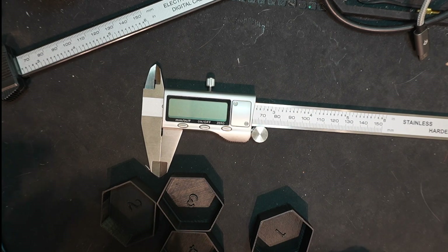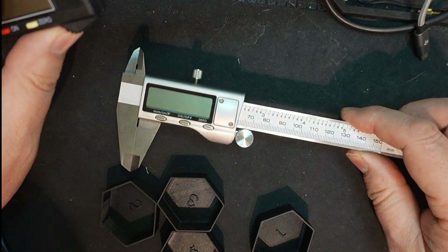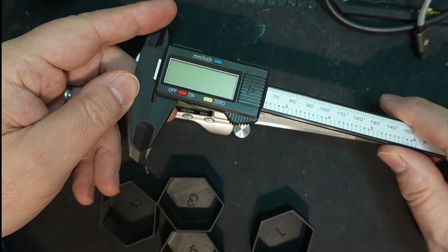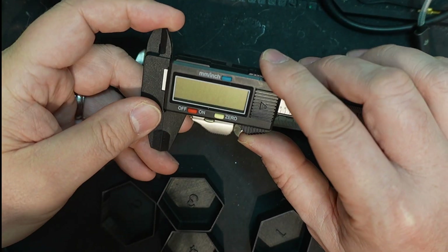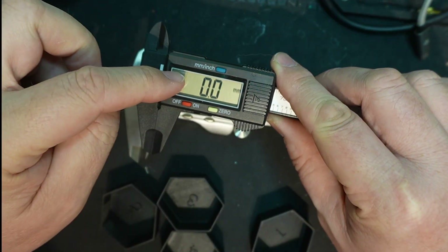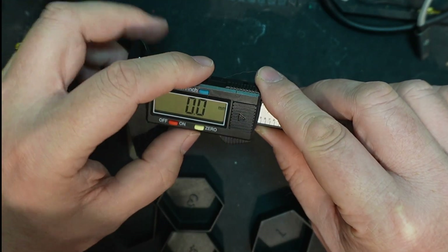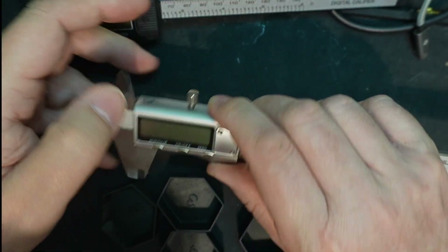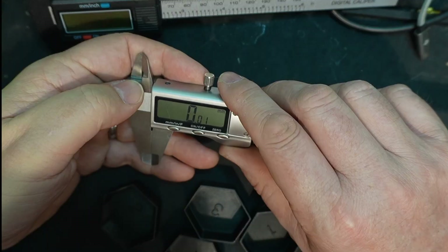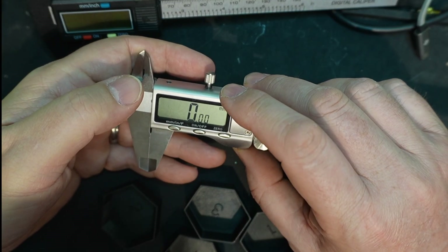To start off, I want to point out I have two sets of calipers here. This is my more expensive set, and I also have one I got off Amazon — the highest-rated one. I'm not going to use that one because it only goes to one decimal place. I'm going to use my better set, which I bought new batteries for this morning. This one goes to two decimal places, so it should give me better measurements.